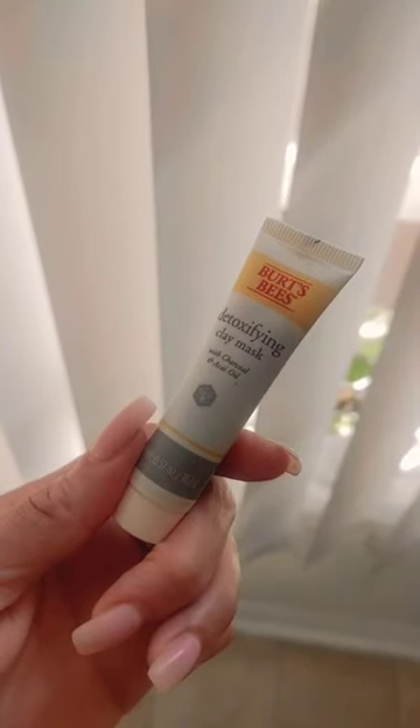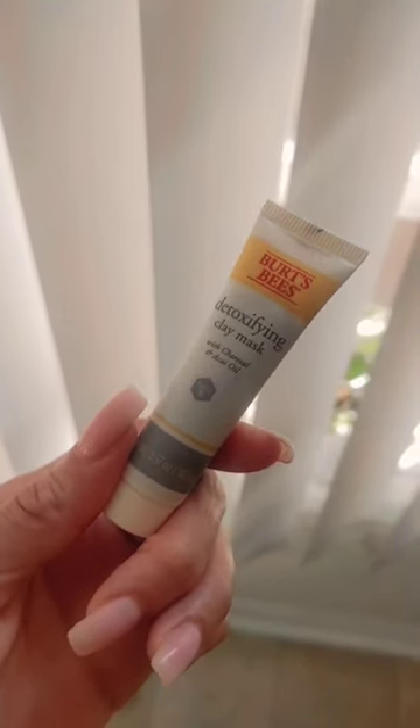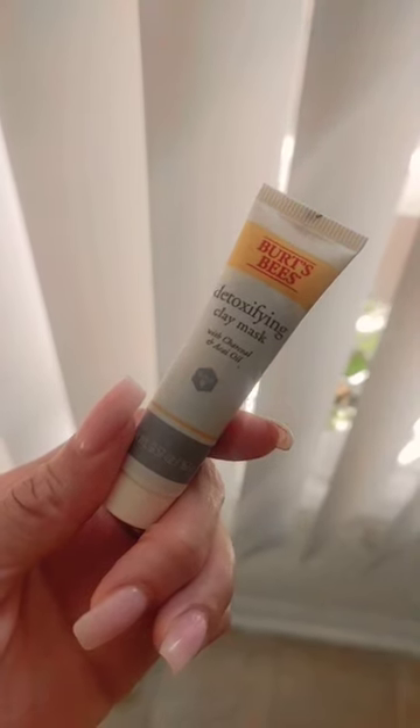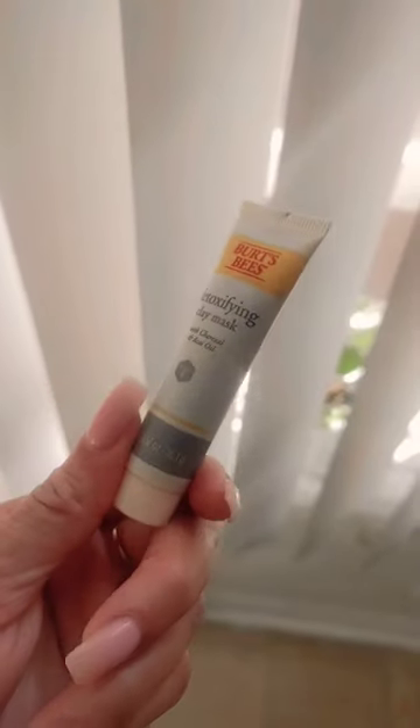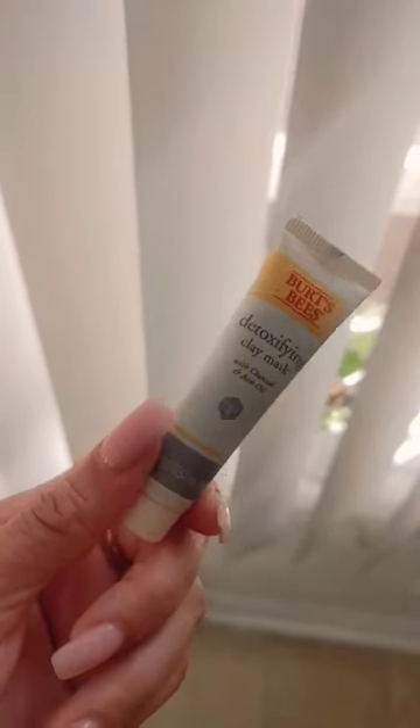We're gonna do one that's gonna detoxify this face. The detoxifying mask we're using today is the Burt's Bees detoxifying clay mask with charcoal — this is one of my favorites. I don't know if they sell this in a bigger tube; I always see it in the smaller tubes. So let's go ahead and put it on.